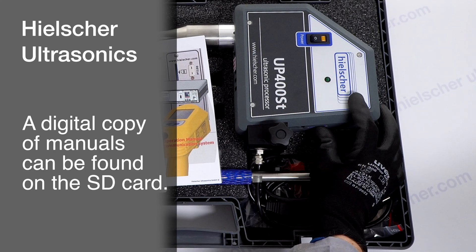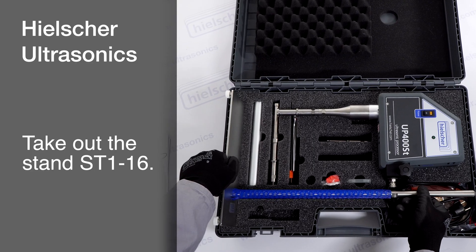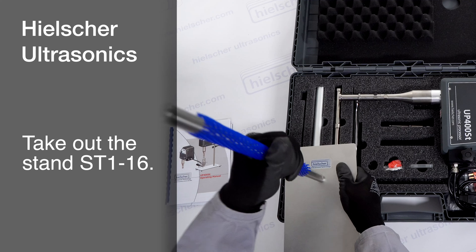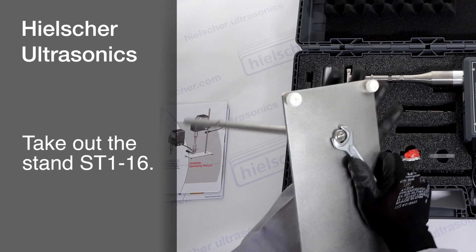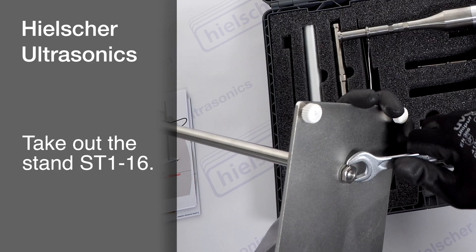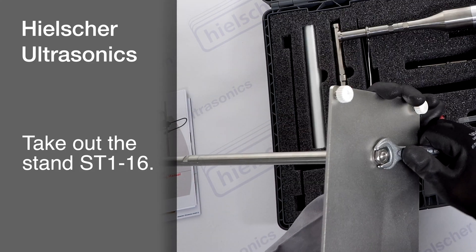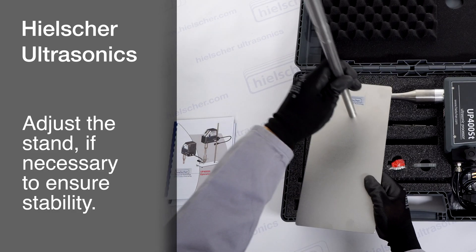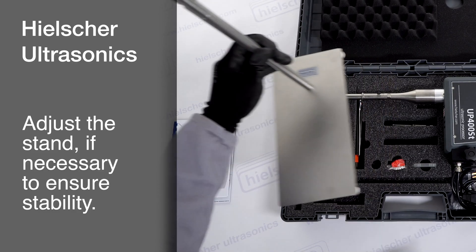Next, take out the fully assembled stand. If present, remove the protective wrapping from the stand rod. If you wish to mount or unmount the stand rod, you can do so at the base of the stand plate. The rod is secured to prevent rotation. Adjust the feet of the stand if necessary to ensure stability, particularly on uneven surfaces.